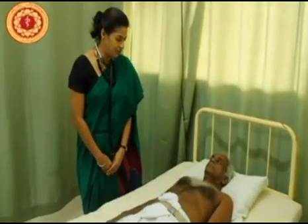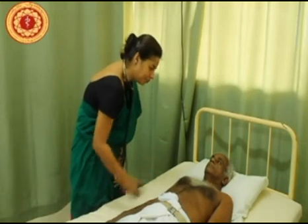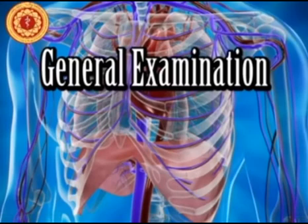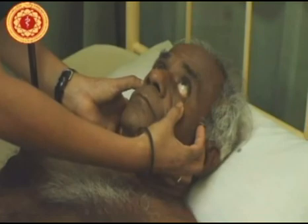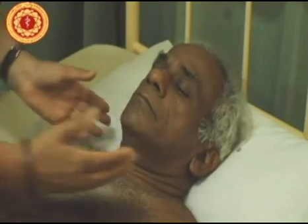I am going to take you through the examination of the cardiovascular system. First we will start with the general examination. I am going to be looking for pallor first. Now I am looking for icterus. I am again looking at pallor. I have also examined his face to look for a malar rash.